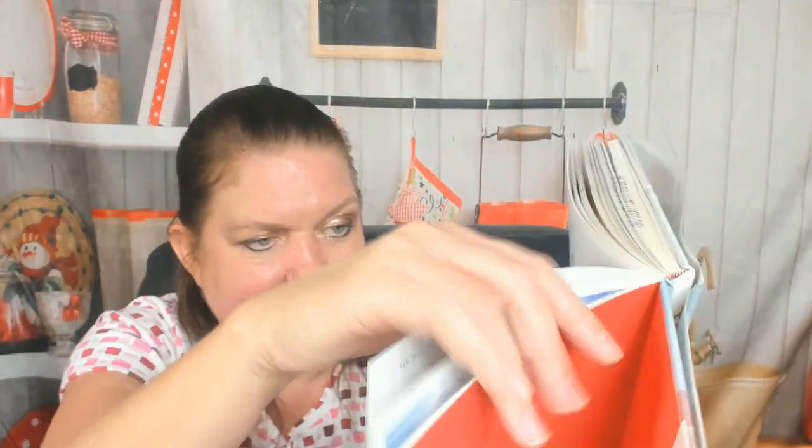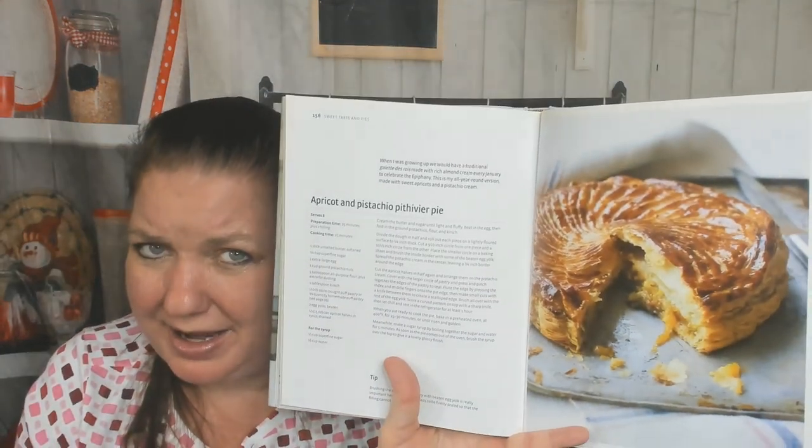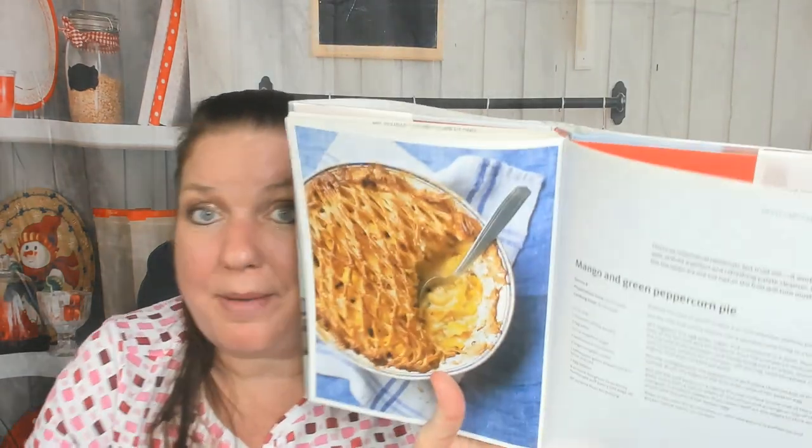There's some kind of dramatic meringue — obviously I have to show you that. Raspberry cheesecake pie. Apricot and pistachio pithivier pie — I have no idea how to pronounce that. Mango and green peppercorn pie. I love it, especially all the savory tarts. A tart is great for dinner because two people can split it, add a salad, a little fruit for dessert, and some cider or beer to go with it.